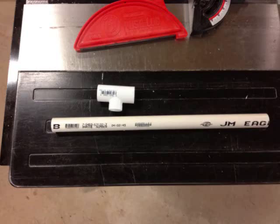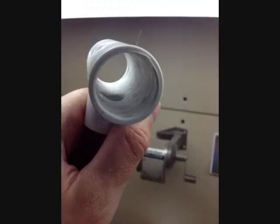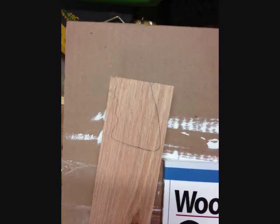We cut the 3¼ inch PVC down to size, and there you can see the joint. The inside of the joint had a bit of a lip on the inside, so what we had to do is take it to the drill press and bore it out. Once it fits smoothly over the barrel, we held it in place with some PVC cement.